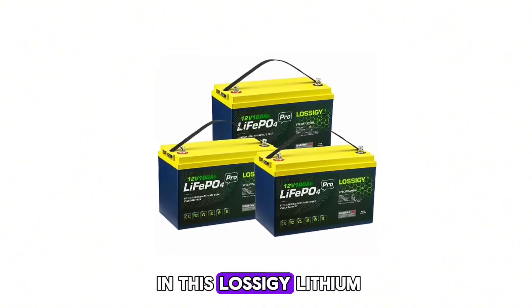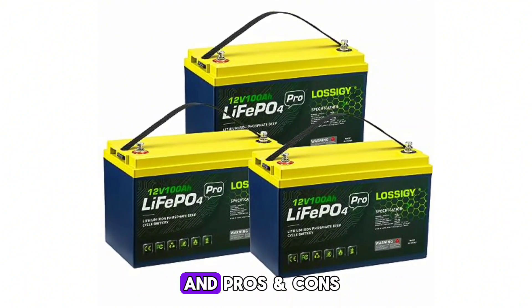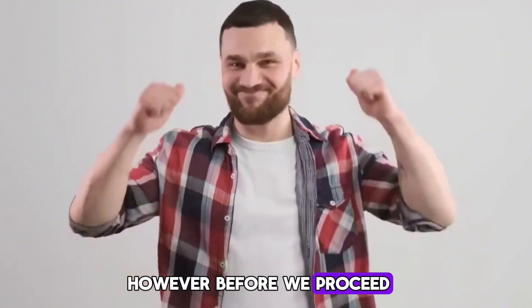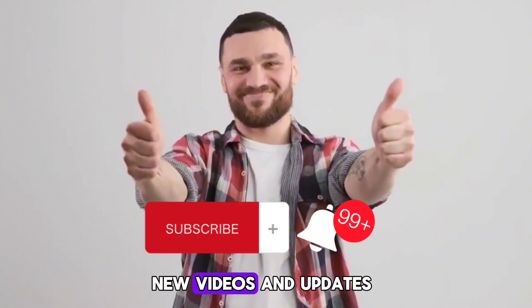In this Lossagy lithium battery review, I explain everything you need to know about these batteries along with their features and pros and cons. Before we proceed, if you are new here, please subscribe and turn on notifications so you don't miss new videos and updates.